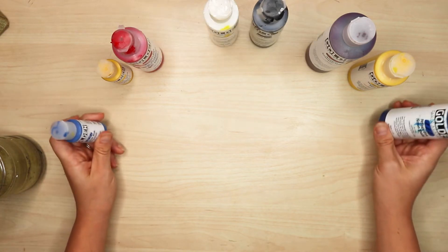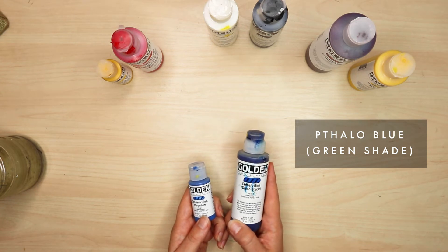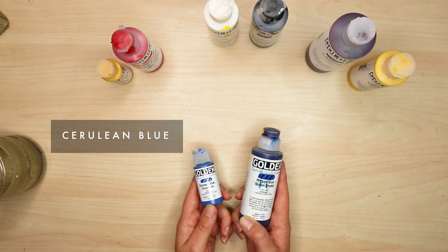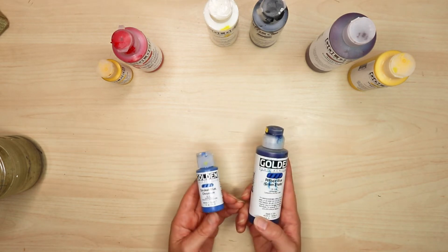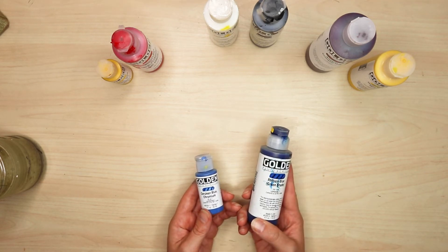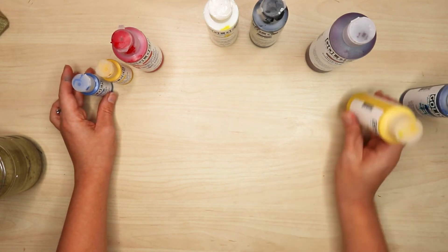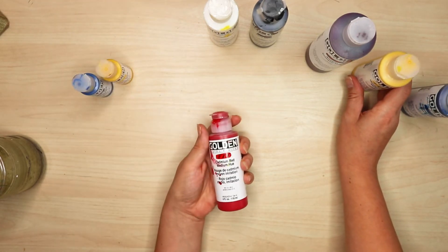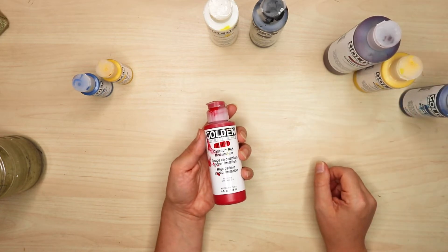Cadmiums are warm. I personally use phthalo blue as a cool blue — it just happens to be my favorite shade. Cerulean blue is a good warm blue. The different sizes reflect how often I use each color. I go through several tubes of blues every year. I actually go through more cad reds than alizarins — alizarin crimson doesn't mix very well, whereas cad red is a really good mixing red.